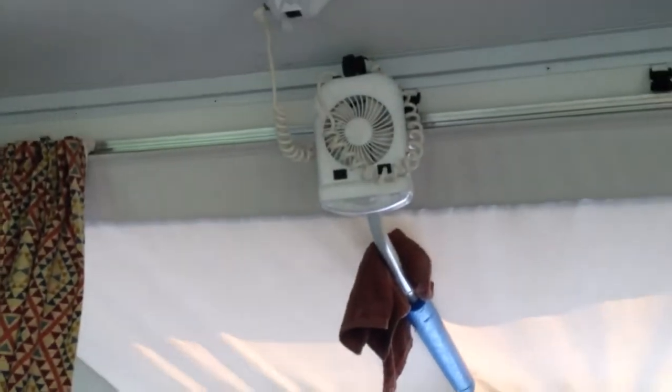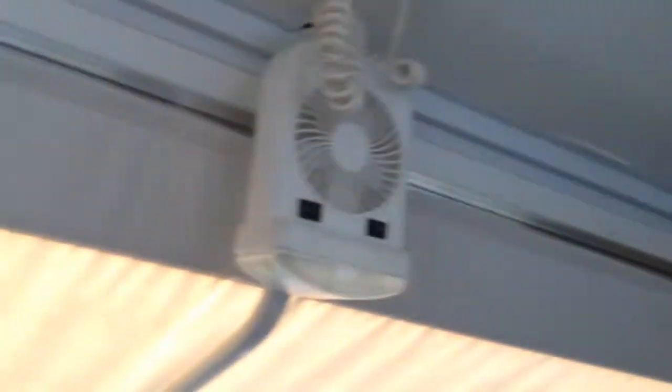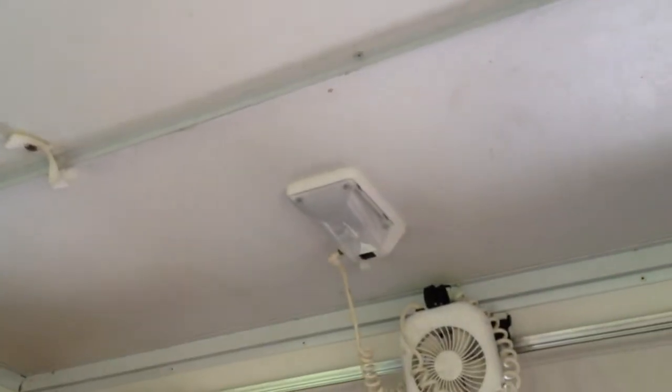I've got four different fans — the two I just showed you and then two more 12-volt fans over the bunks — as well as LED lights on both ends of the pop-up. They do a pretty good job of keeping me out of the dark.